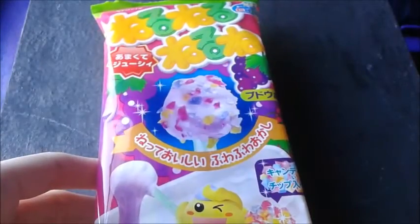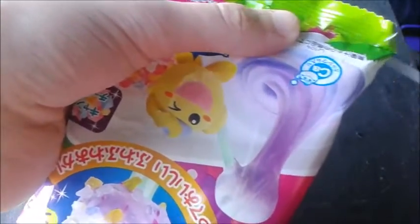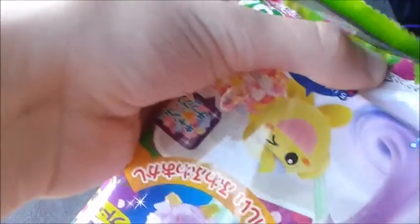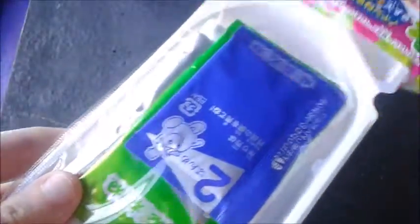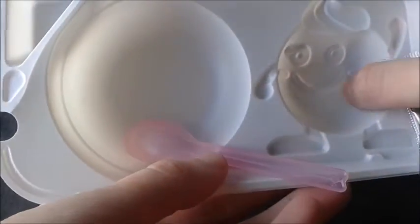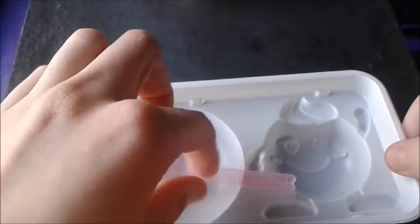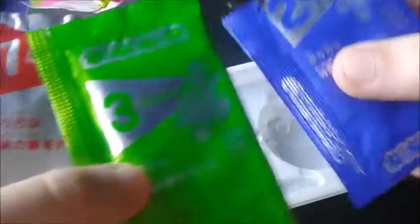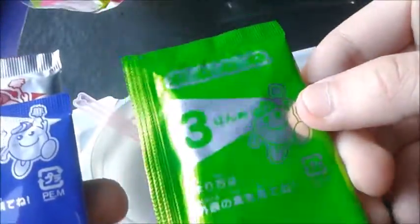When you open it — oh, nice! So here is the little mixing tray. You have a little mascot which is cute, a mixing tray, a little spoon, and these packets. They're all labeled: packet number one, packet number two, and then packet number three.